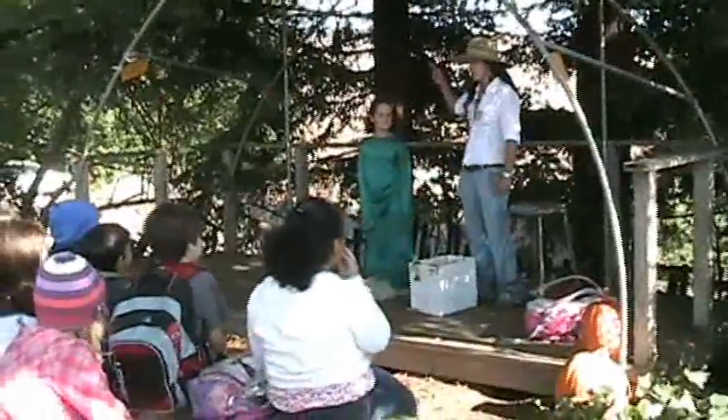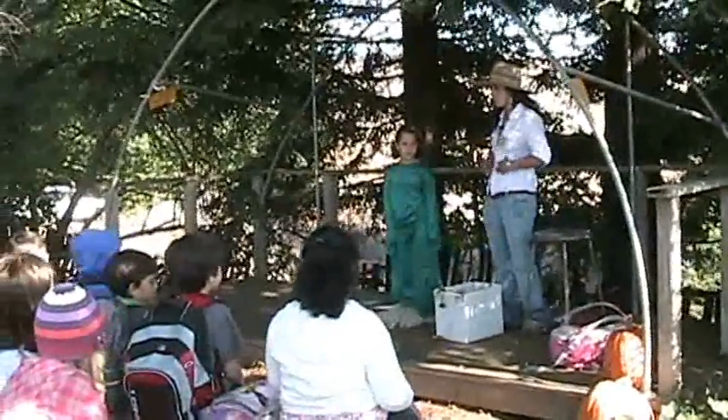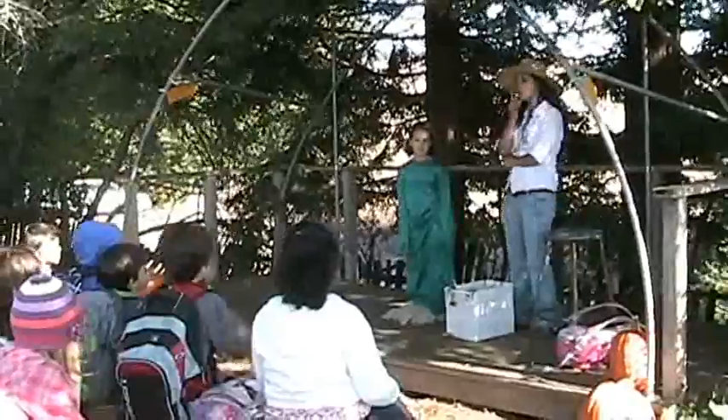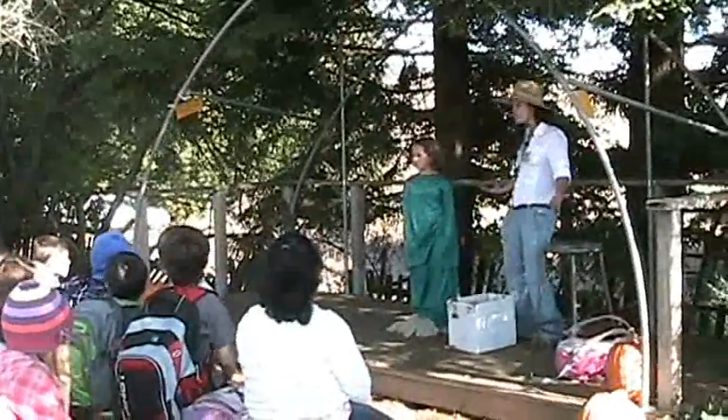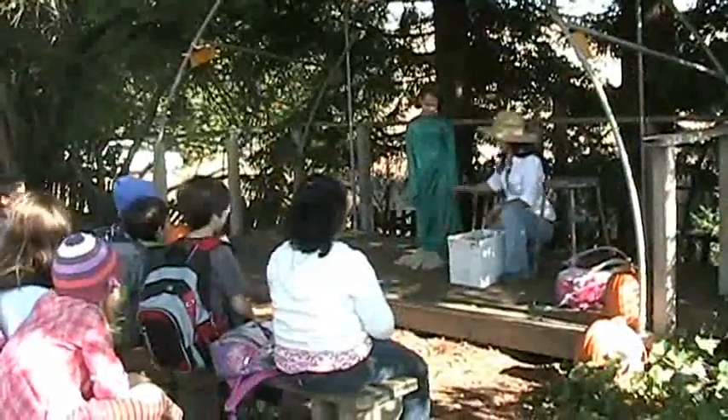We have a stem out in the field that you could also eat — that could also help you. Who can think of a stem? Yes, over here — celery! Do you guys like to eat celery? All right, so we got roots and stems.